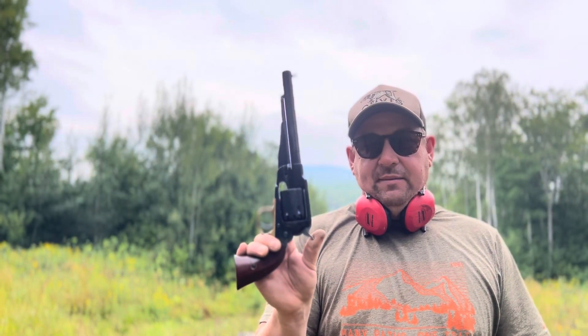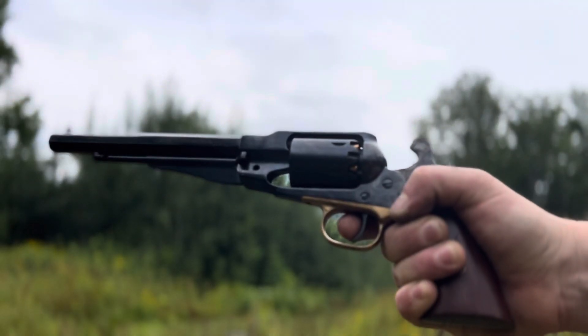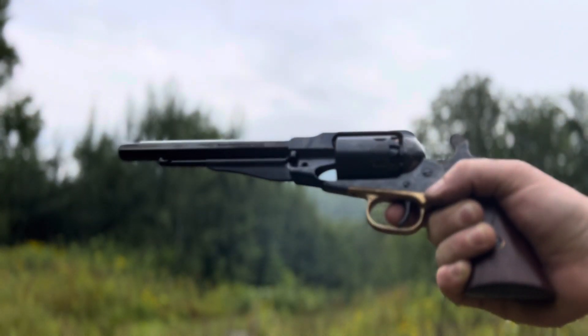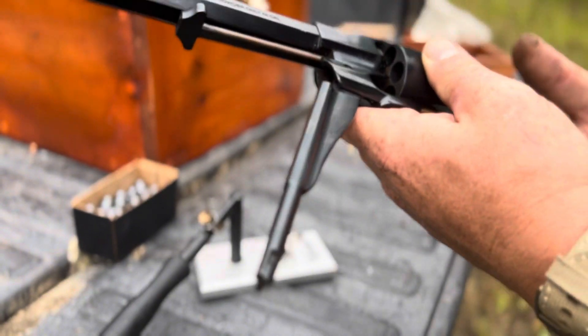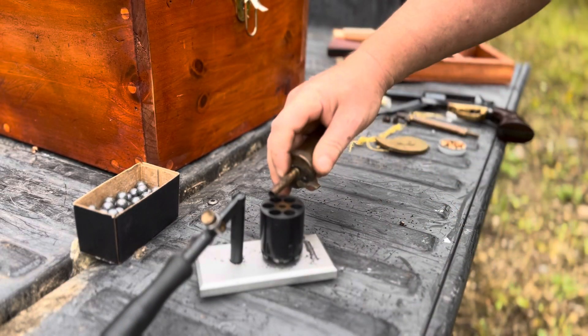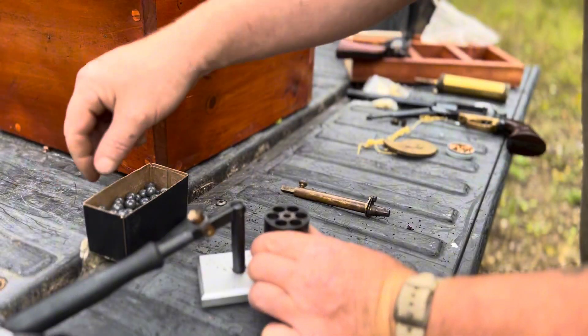We're getting ready to shoot it. The first thing I'm going to do is load some caps on it and clear the nipples. With the Remington you really have to hand load it unless you have a different style of loader, because the snail cappers don't fit in there — they're on an angle and there are little ridges that make it difficult. For the Remington I like to use my loader. I pop the cylinder out, pop it on here, and load like this: 25 grains, a Wonder Wad, then a ball. I'm going to load only five this time.